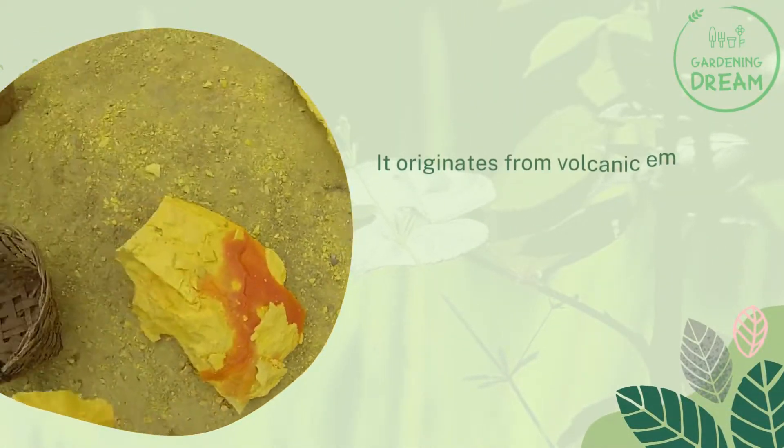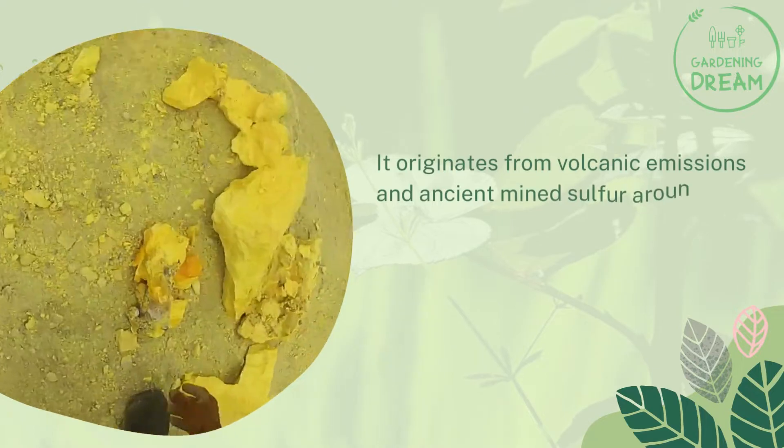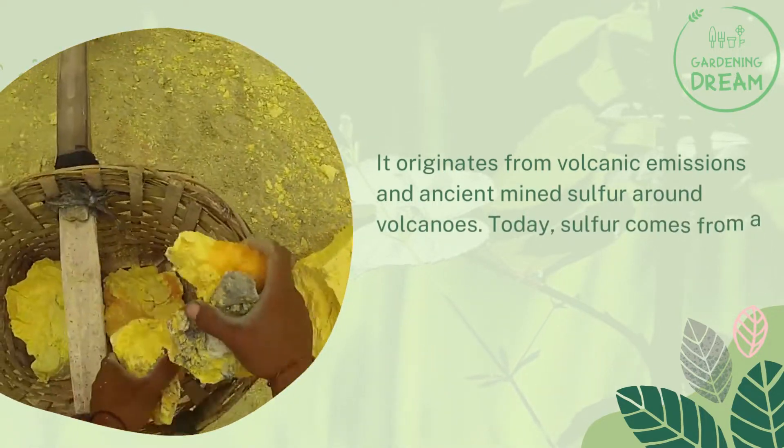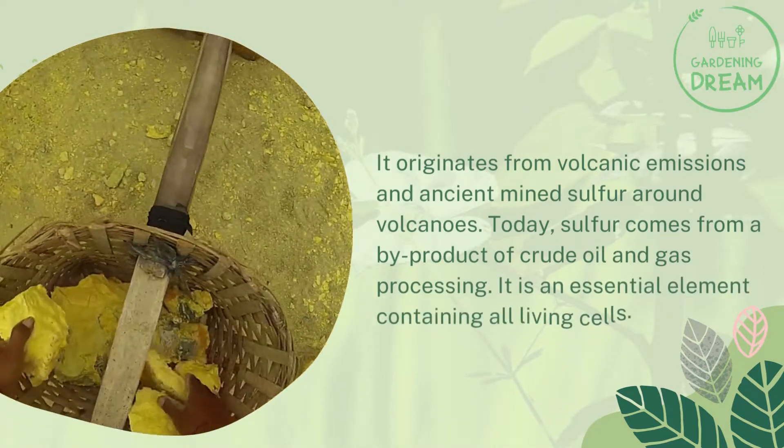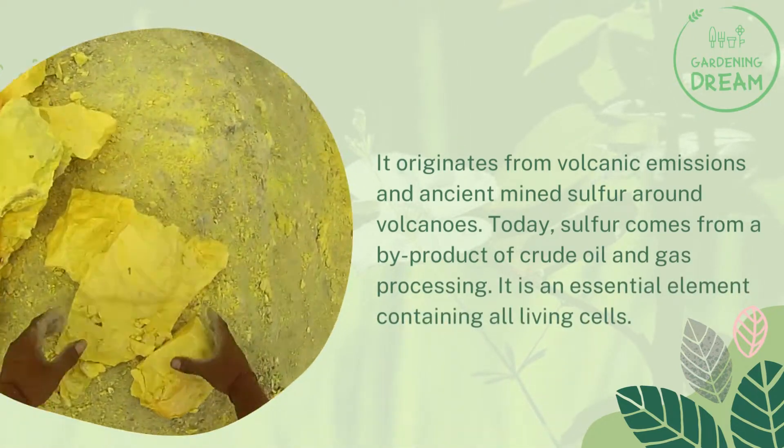Where does sulfur powder come from? It originates from volcanic emissions and ancient mined sulfur around volcanoes. Today, sulfur comes from a byproduct of crude oil and gas processing. It is an essential element found in all living cells.